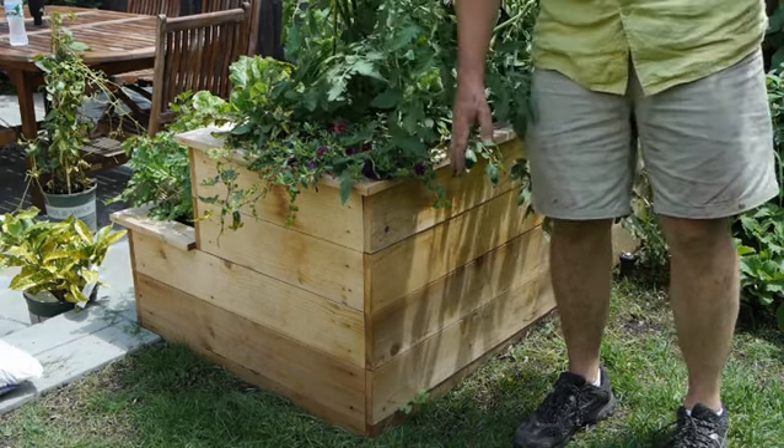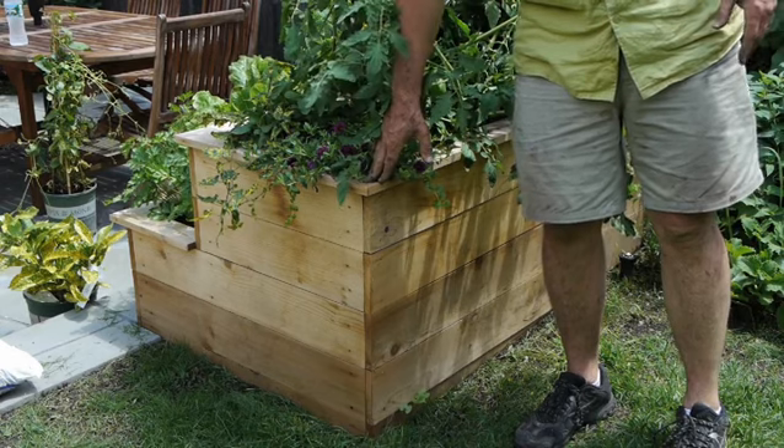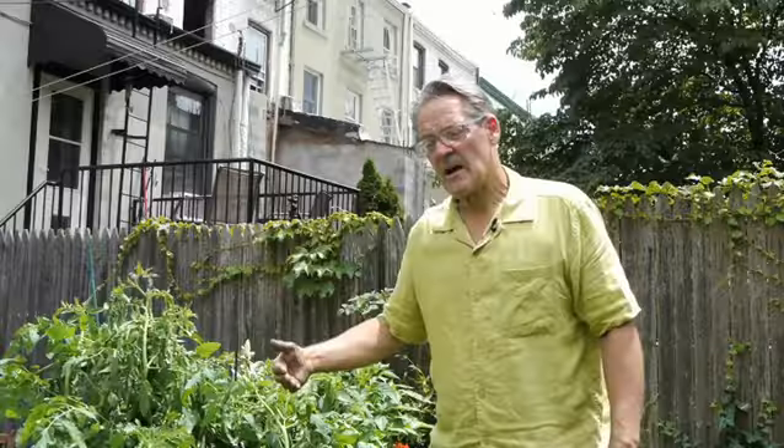It has the cedar, which is always very nice, and it ages beautifully — it'll age into a gray. These planter boxes are built at a height that's convenient for you to garden at. It's two layers, and you had seen them from the other side.